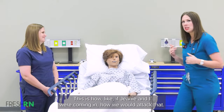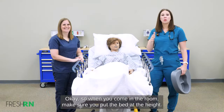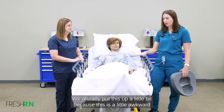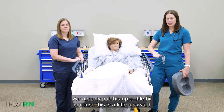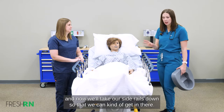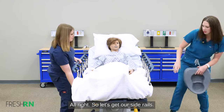This is how Jeannie and I would attack that. When you come in the room, make sure you put the bed at the height that's good for you. We already put this up a little bit because it's a little awkward pushing it up, so we went ahead and got it where we needed to. Now we'll take our side rails down so we can get in there.